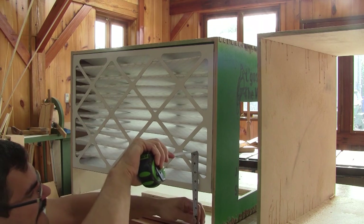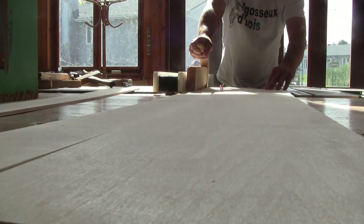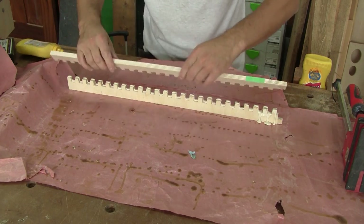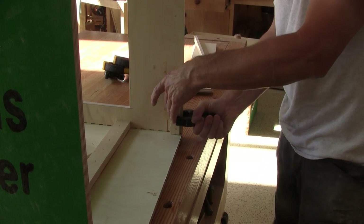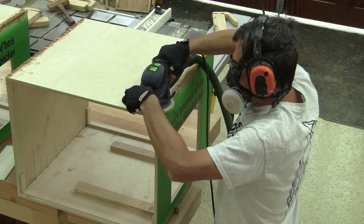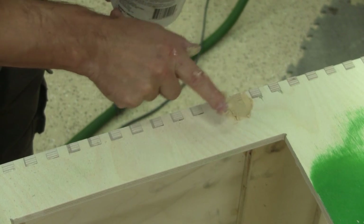Now I need to work on the bottom of the filter. I begin by measuring what I need and cut thin pieces of plywood. For the horizontal part, I glue together some finger joints I made earlier to help me clamp the boxes — I don't want to waste this nice plywood, it's too expensive. While the glue dries, I glue some small pieces of wood to hold the bottom strips in place. Now that my wood paste is dry, I can sand the excess. I still have some gaps, so this time I use regular wood paste — this will dry quicker.